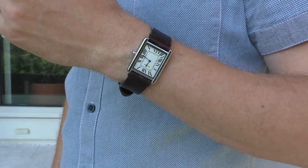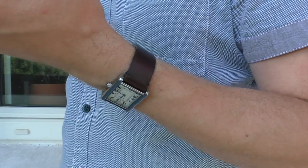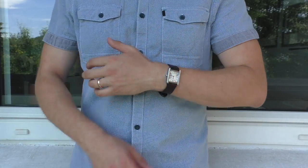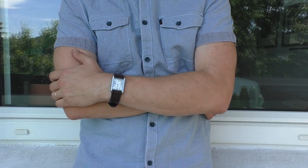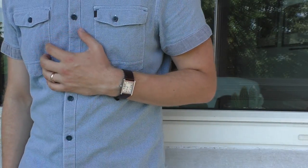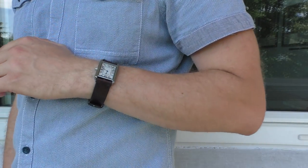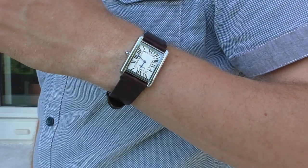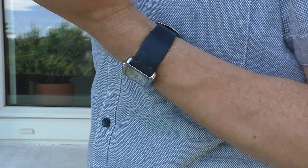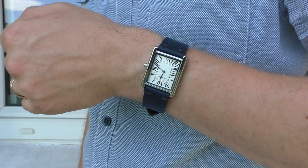This is dark leather. I've also worn this strap a lot with many different watches — very comfortable. But the quality is hit or miss because this one is okay; I've worn it for several months. The next one I'm about to show you, the blue one, actually came apart like a sandwich — I'll show you later.